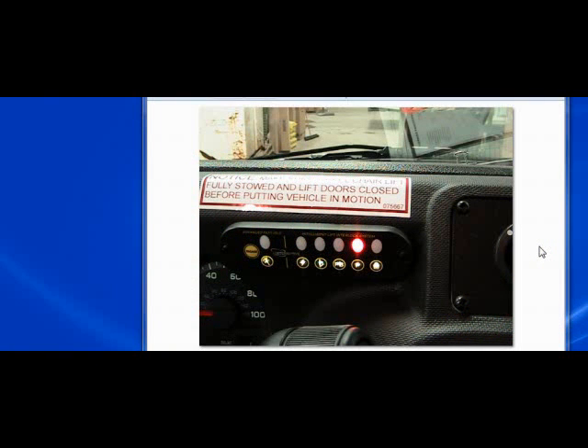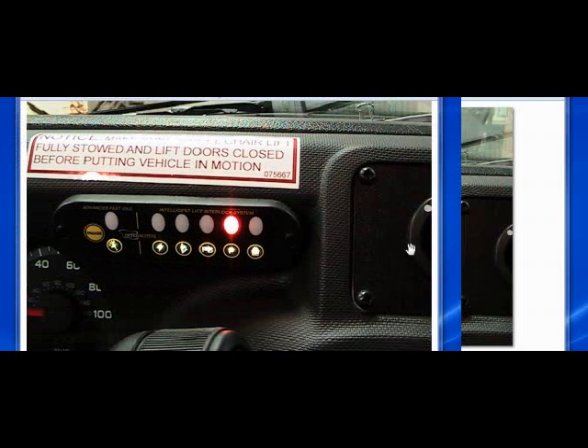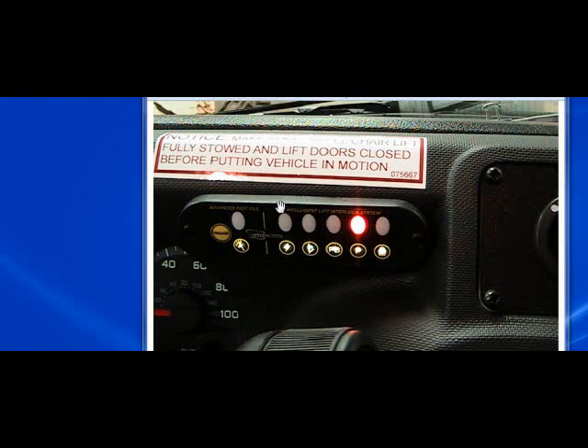Today's session will be on the gateway LED panel. The gateway LED panel is now a single piece unit and it's made up of two sections: the fast idle section and the interlock section. We'll focus first on the fast idle section. This is what we call AFIS — Automatic Fast Idle System.